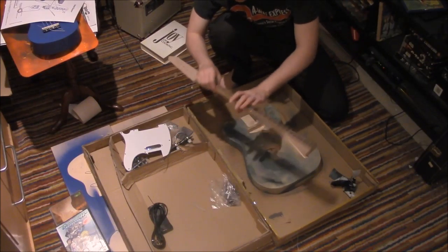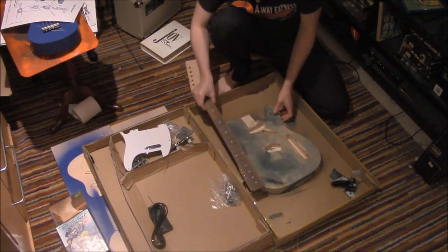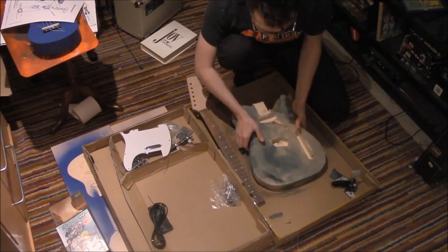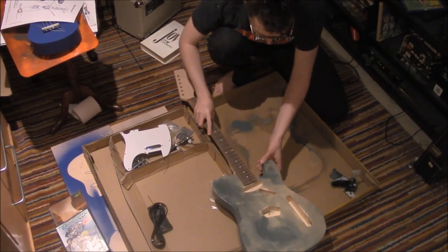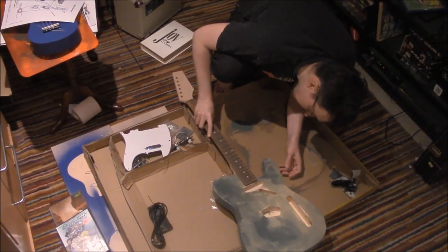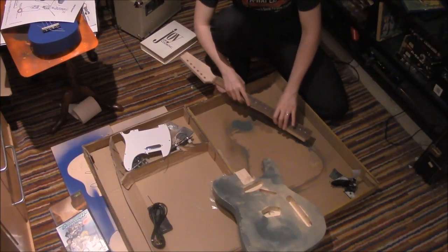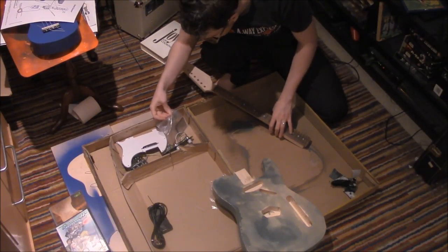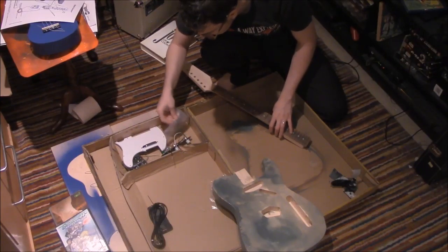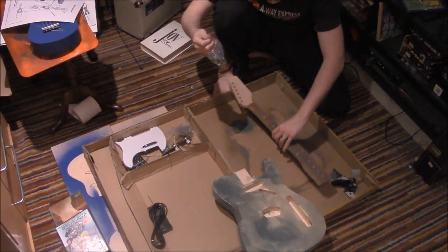We have our neck which will fit in here. Looks like that's right. And of course we have our screws for that. However, before we do that, we want to put the machine heads on the headstock.